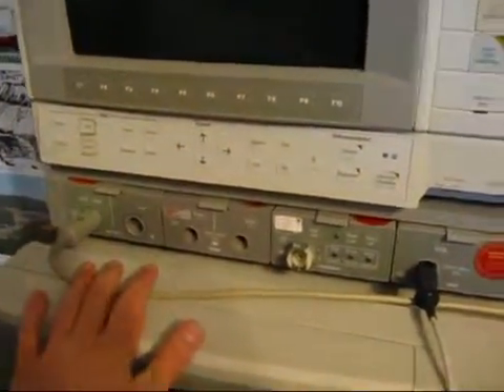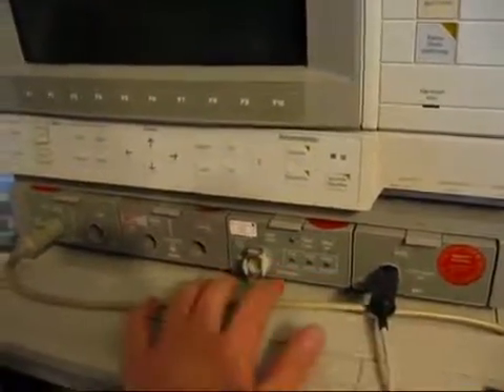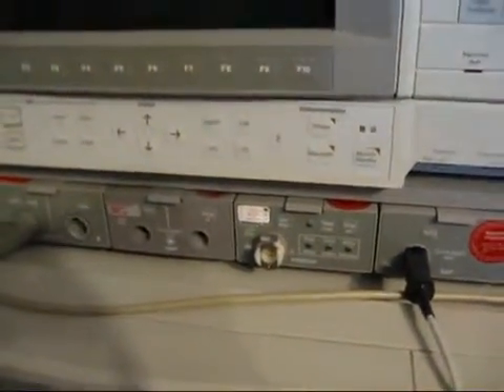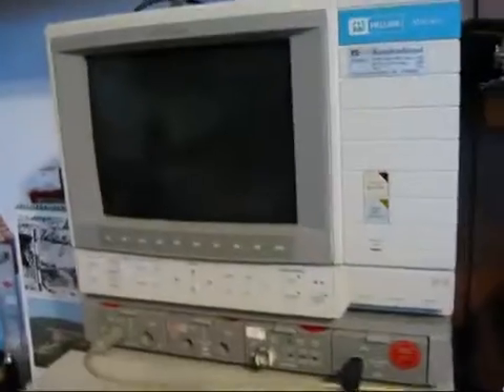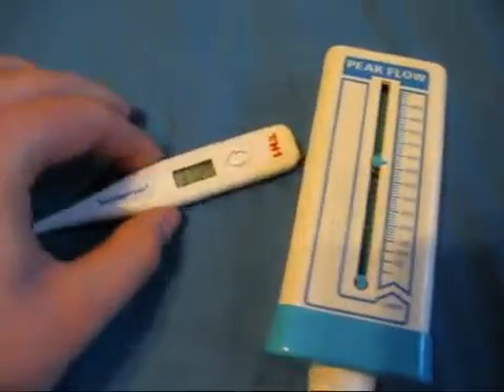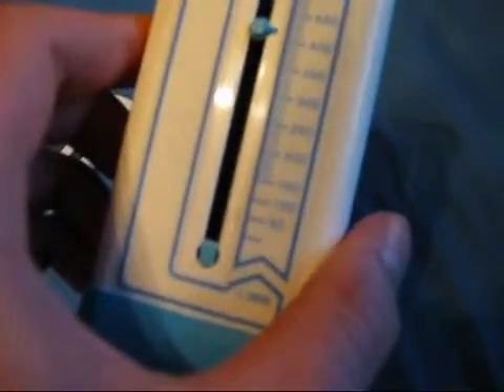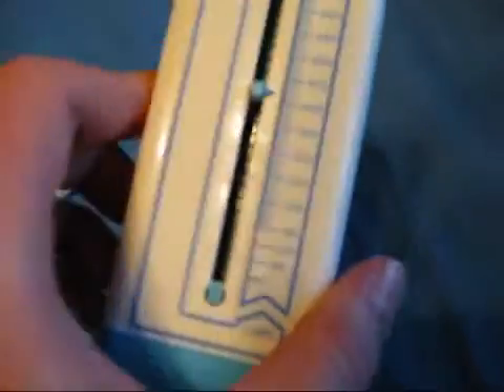I will be measuring my blood pressure, which should increase on amphetamines. I will also be using my intensive care monitor for ECG and pulse oximetry. I do have a blood pressure meter on it but don't have the right cuff yet. Initially, my body temperature is 37.2 degrees Celsius and my peak flow is about 420 liters per minute.